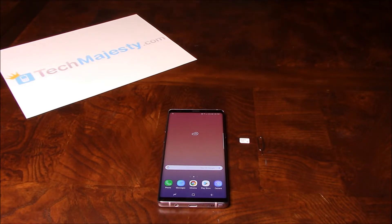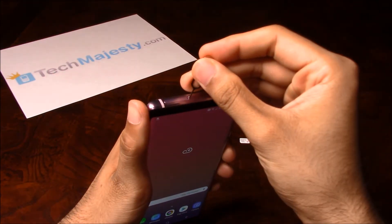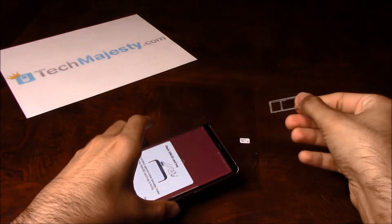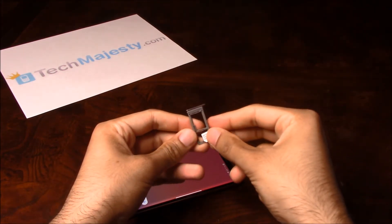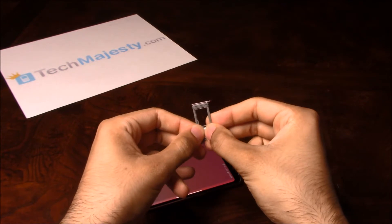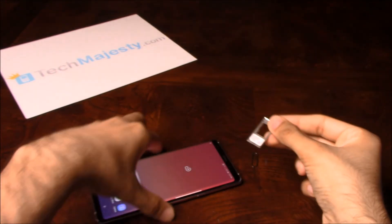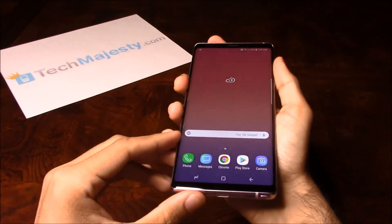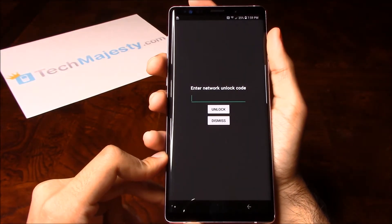In order for the unlock prompt to come up, we will insert a non-allowed SIM card into the phone. So let's go ahead and remove the SIM card tray of the phone. My phone is locked to AT&T, so I'm going to be inserting a T-Mobile SIM card. Here's my T-Mobile SIM. As soon as I insert this SIM tray back into the phone, the phone will ask for the SIM network unlock code.